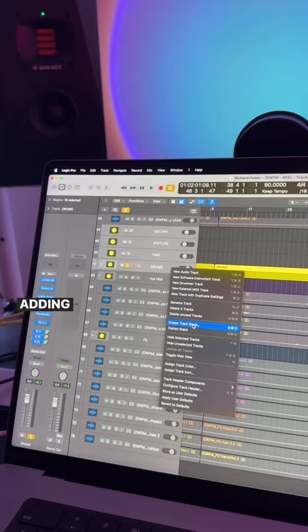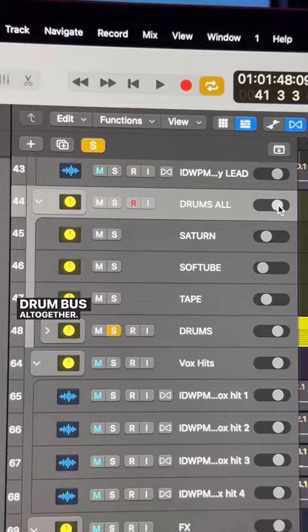Adding parallel distortion can also add a lot of volume, so I'm going to create a track stack out of the sends and the drum bus all together, which will allow me to easily adjust the volume of everything at once.